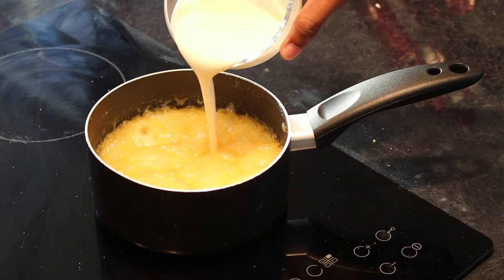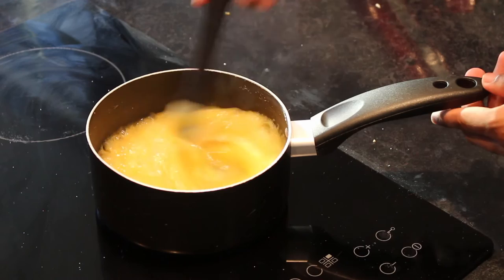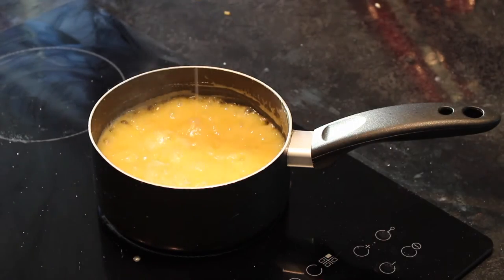Slowly pour in 125ml of double cream, stirring until smooth. Be careful not to splash any of the hot syrup around as it will bubble quickly. Then add in a good pinch of high quality salt to taste.